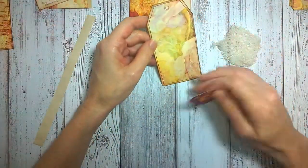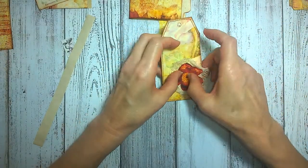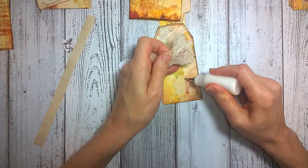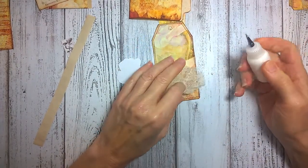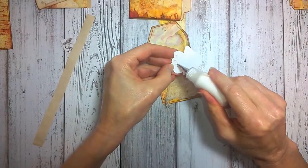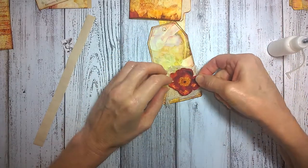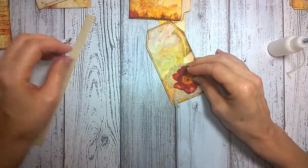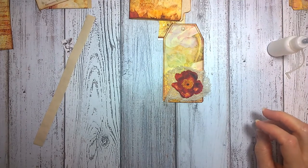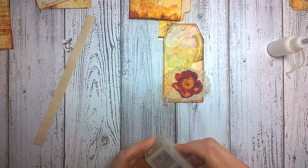With the first tag — which is kind of a plain tag — I am going to create a little dimension using some cheesecloth and eyelets. I'm going to glue on the cheesecloth first, and I'm thinking I'm going to be using the eyelet as part of the center of the flower, just to give it a little bit of a highlight.